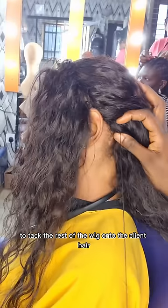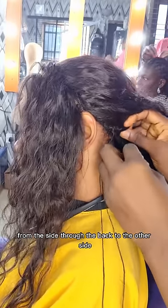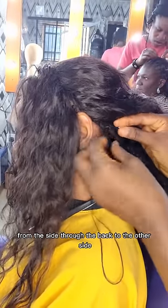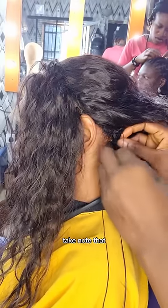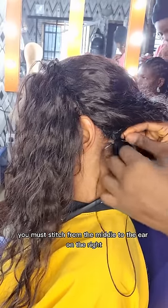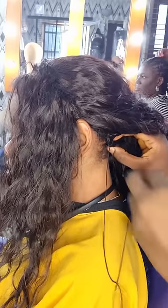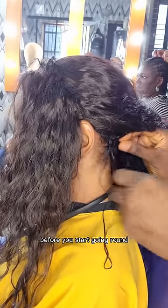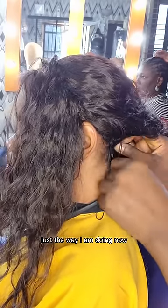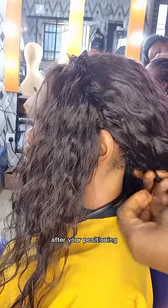I tack the rest of the wig onto the client's hair from the side, through the back, to the other side. It's very important to note: you must stitch from the middle to the ear on the right, stitch from the middle to the ear on the left, before you start going around — just the way I am doing now — so that your frontal will not shift after positioning.